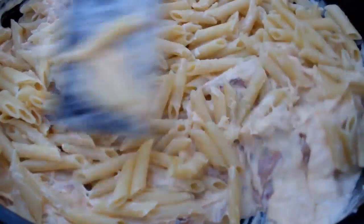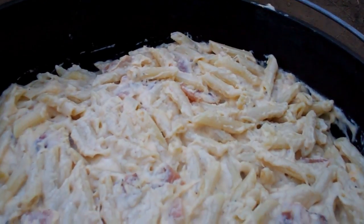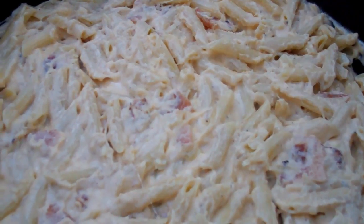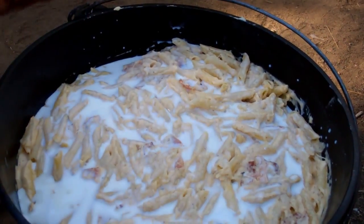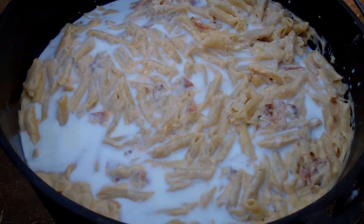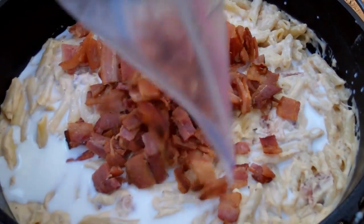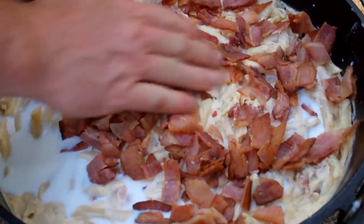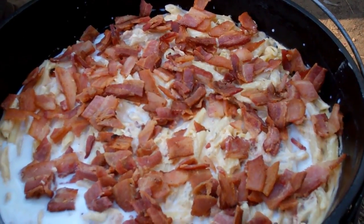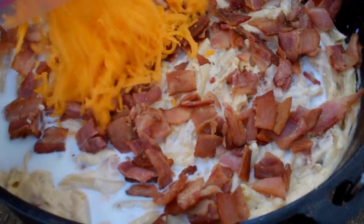Continue to stir it all in until well mixed. Dean sprayed around the edges a little bit with an olive oil spray, stirred it up and flattened it out a bit because he's going to do a little bit of layering here. We're going to add just a little bit of milk into it in addition to what was already in it, just because we don't want it to end up too dry. Now the bacon slices will go in for some more layered effect. He held back some in reserve as well as some of the cheese — smoked cheddar, smoked gouda, and some Parmesan — to add on top.